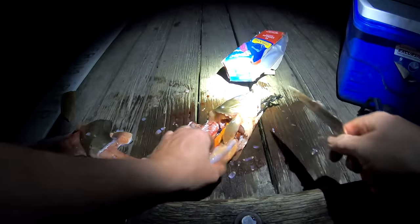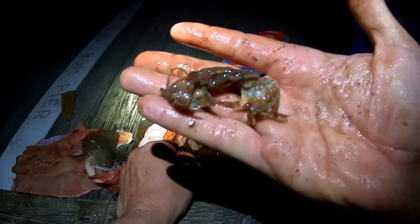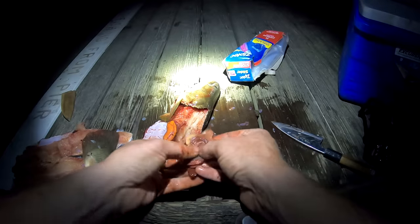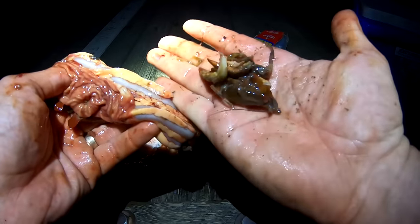All right, let's see what this boy had to eat. Look at this — big old piece of crawfish, right there. A couple crawfish. More crawfish. The only thing in this guy's belly was one pretty good sized crayfish.